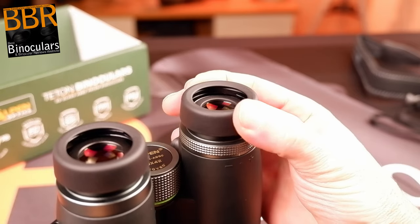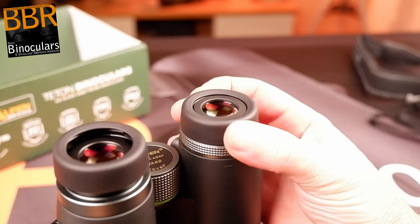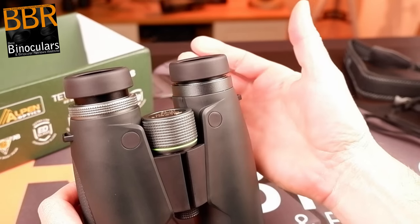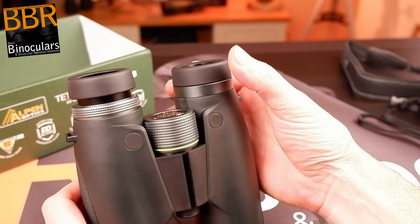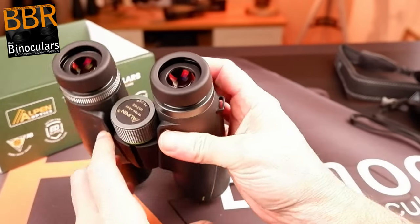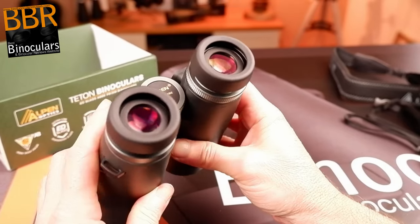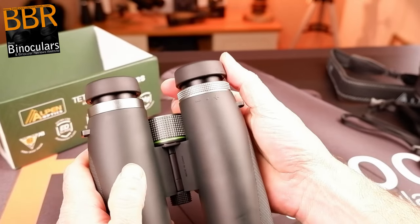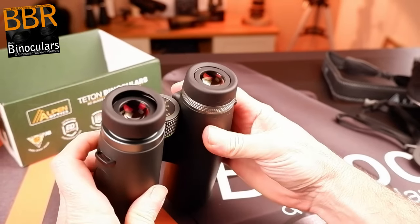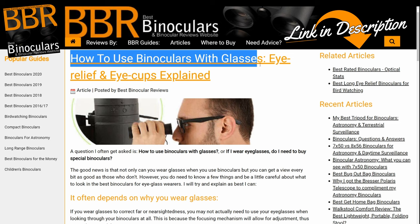The only slight reservation I have regarding the eyepieces and eye cups is the 15mm of eye relief. This is not bad, but it does fall a little short of what I would consider to be long eye relief. If you need to wear eyeglasses or sunglasses whilst using your binoculars, this may be a slight issue. I checked this using my glasses, and by fully twisting down the eye cups I was able to take in the full image without any tunneling effect, but it was close and I did not have much room to maneuver. If you wear thick frame glasses, I would suggest taking a look at the 8x42 version, which comes with an improved 17.3mm eye relief.